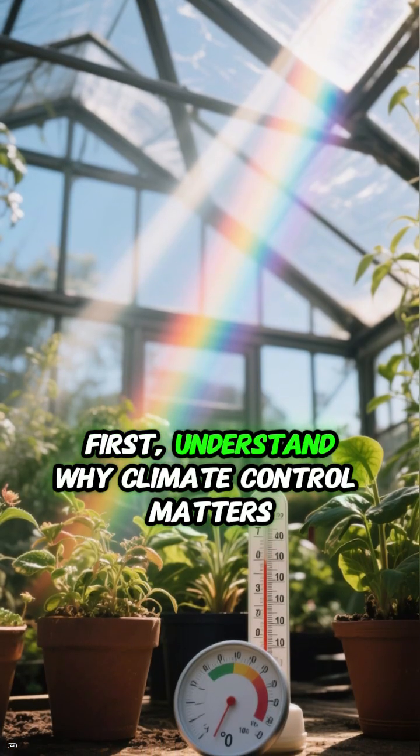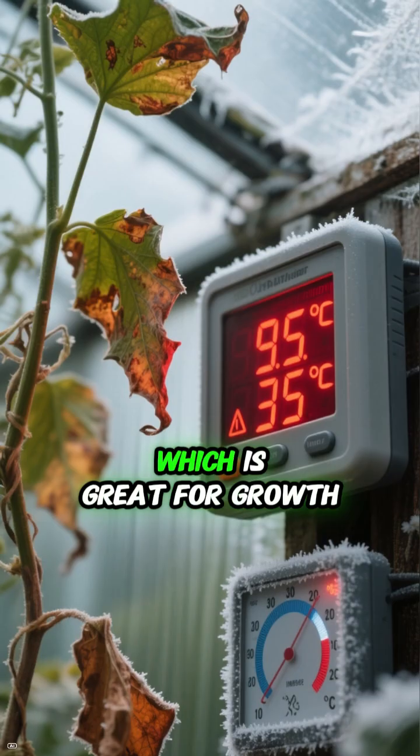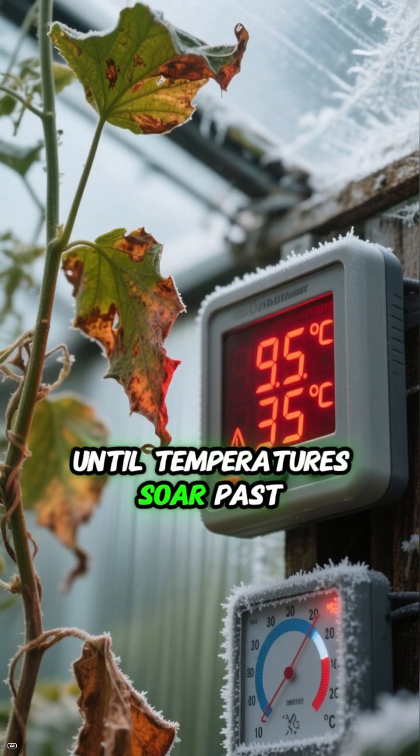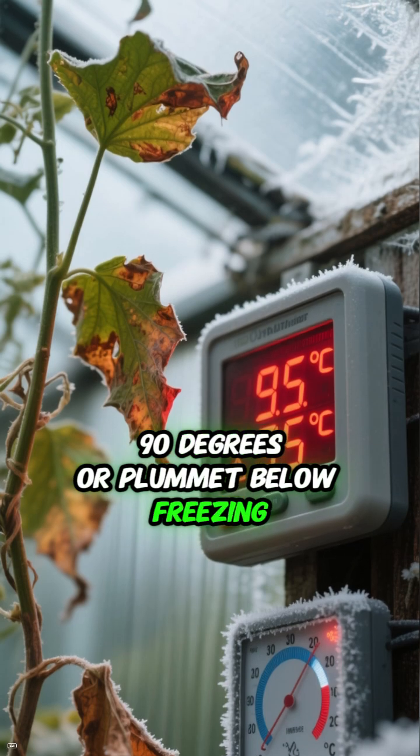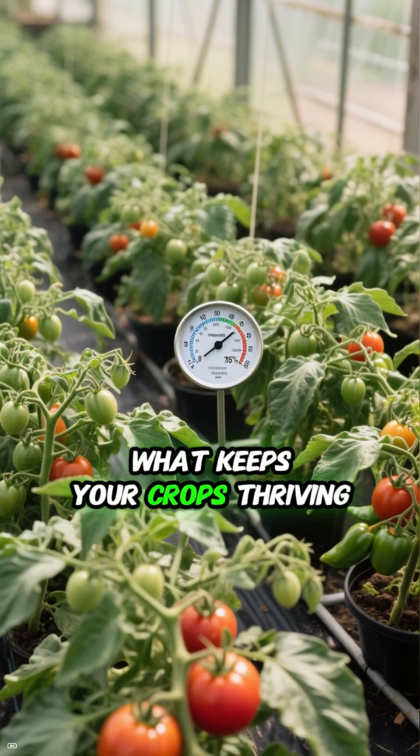First, understand why climate control matters. Greenhouses magnify sunlight, which is great for growth until temperatures soar past 90 degrees or plummet below freezing. Managing temperature and humidity is what keeps your crops thriving.